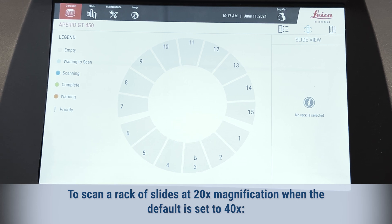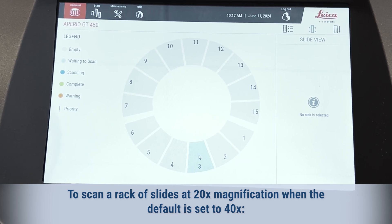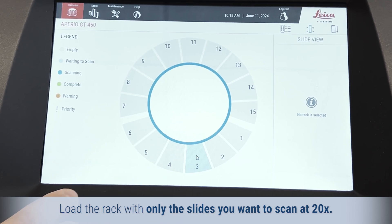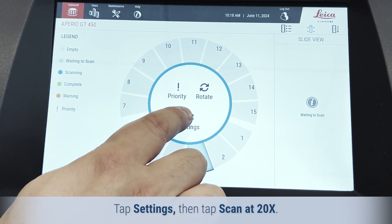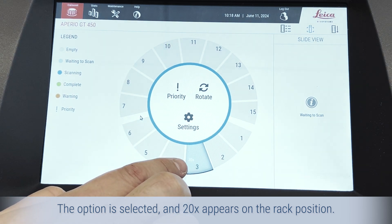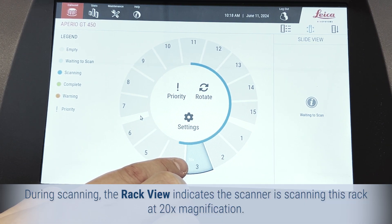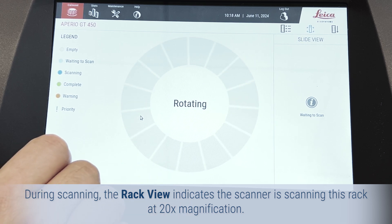To scan a rack of slides at 20x magnification when the default is set to 40x, load the rack with only the slides you want to scan at 20x. Tap the rack position that contains the slides, tap Settings, then tap Scan at 20x. The option is selected and '20x' appears on the rack position. During scanning, the rack view indicates the scanner is scanning this rack at 20x magnification.